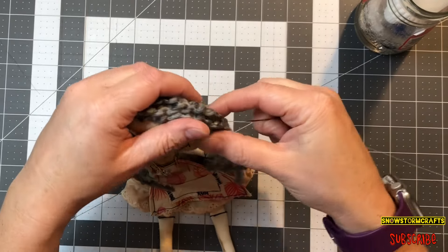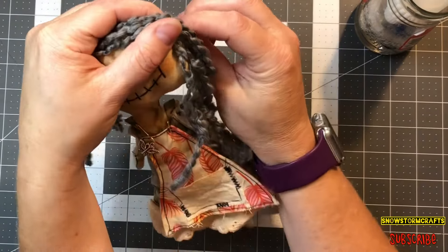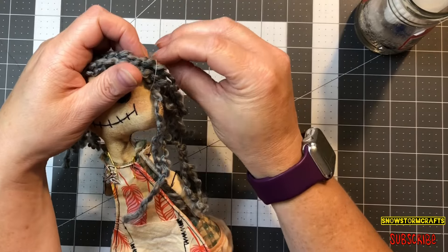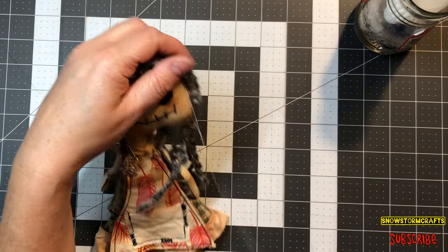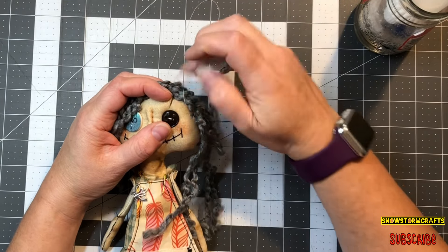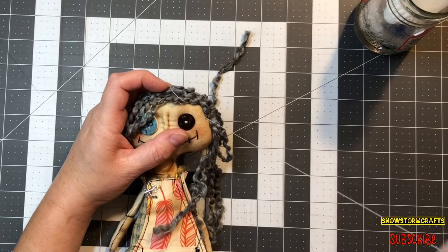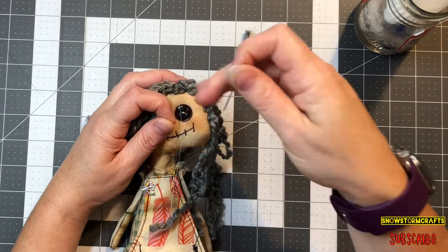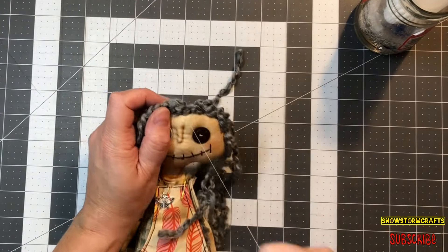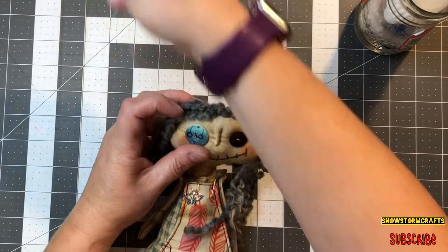I've got my thread here, and I want to make sure to just go through the back of the head and then come out to the front, and just do a big whip stitch all around all the strands. Just keep going, making sure you're going right through the actual fabric of the head — from the back to the front — and just whip stitching it around, sewing it down and making sure it's all secure.